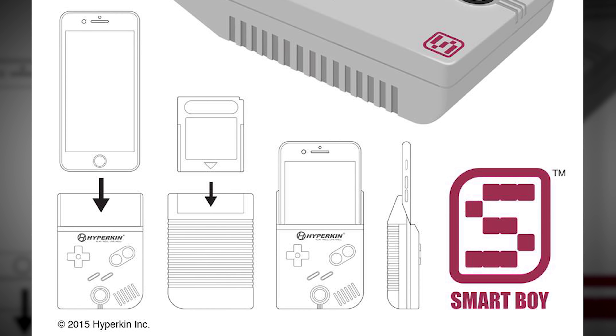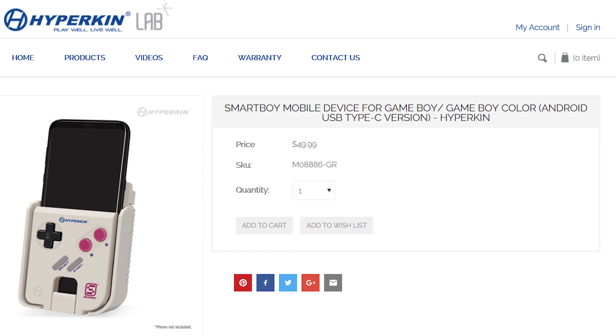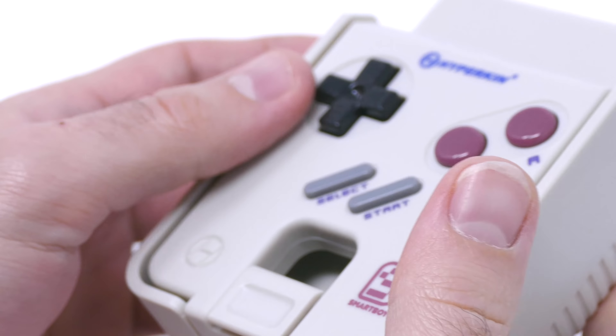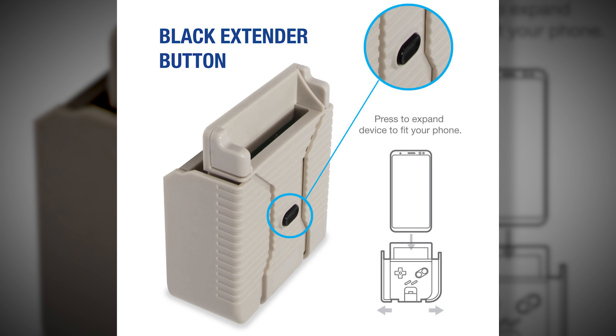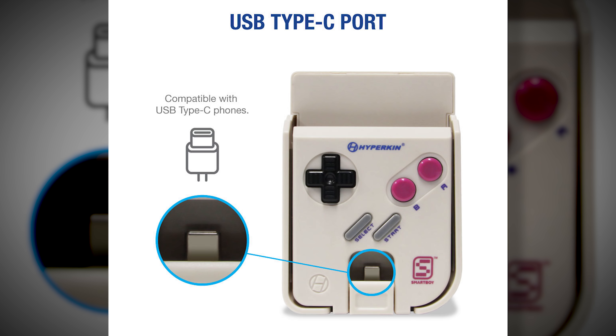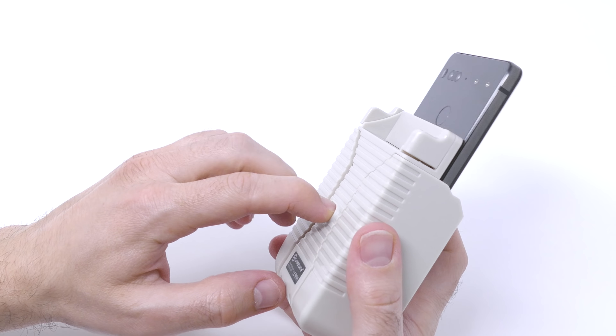I imagine there's a couple of you out there that love the Game Boy. Me too — the Game Boy was one of the best portable systems ever made by Nintendo. I miss it, and when I saw this product on store shelves I knew I had to get it, because this is basically a weird device that lets you play Game Boy games on your cell phone. Does it work? Well, let's find out.